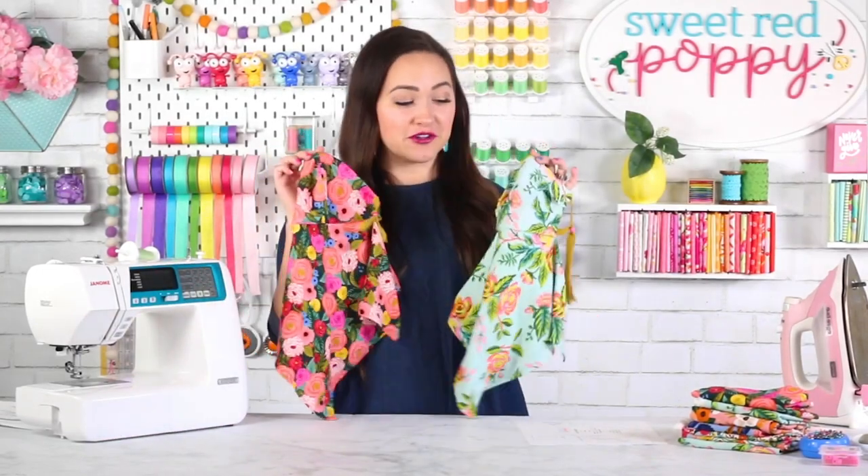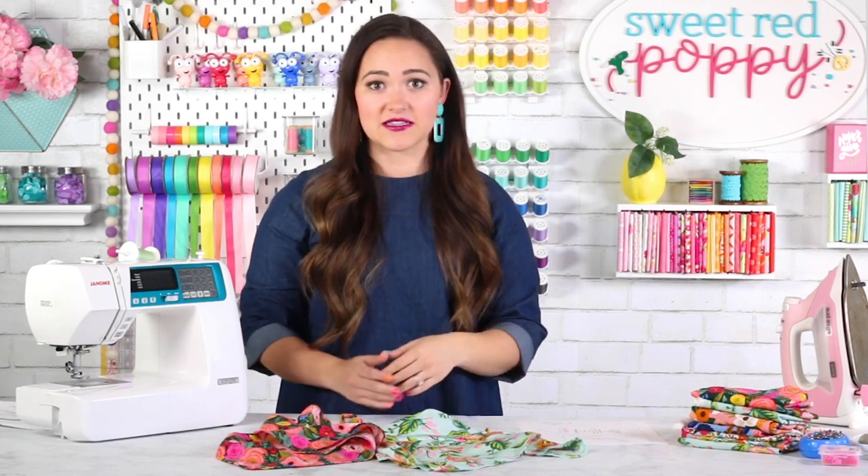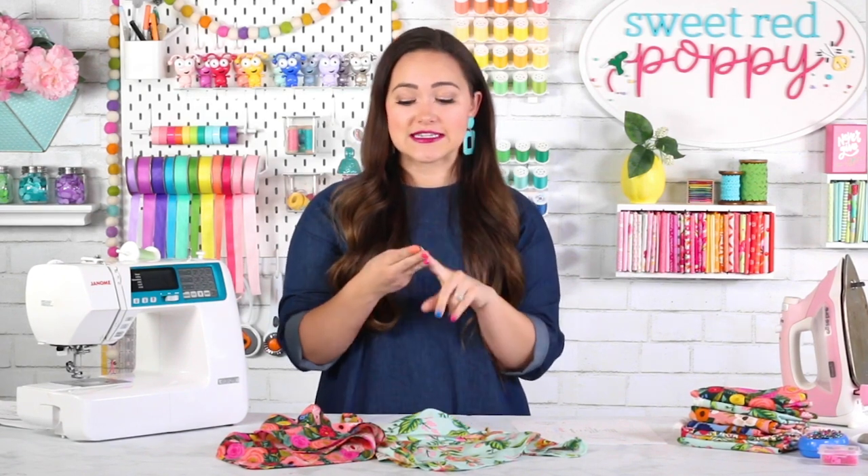Welcome to Sweet Red Poppy. In today's video I am going to be teaching you how to make two different styles of this scarf mask. We are going to be working off of my fitted face mask pattern and my pleated face mask patterns. These face masks can actually be made into five different sizes: toddler, child, teen, adult, and even a large adult size.